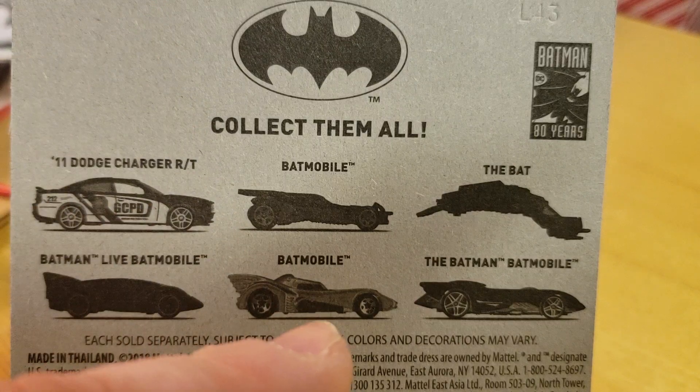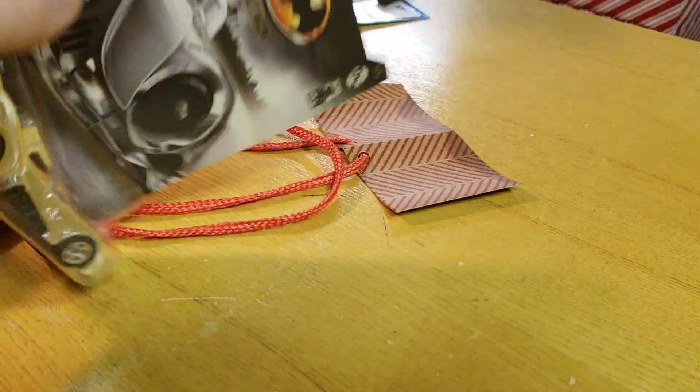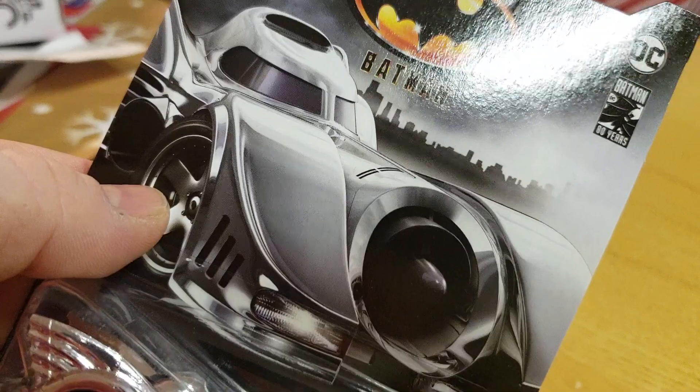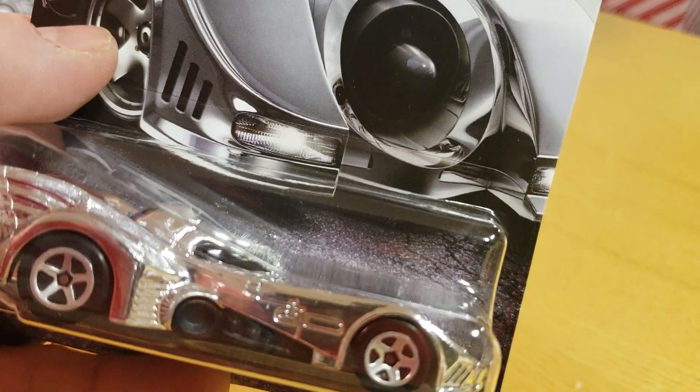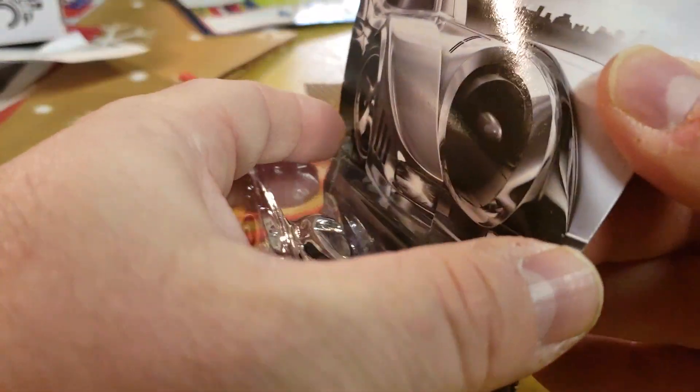But I picked up this Batmobile because it's chrome. You can't pass up a chrome Batmobile. And this is the Michael Keaton version of the Batmobile. So let's rip this bad boy open.